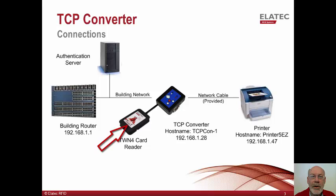The card reader connects to the converter, which will send card data directly to the authentication server.